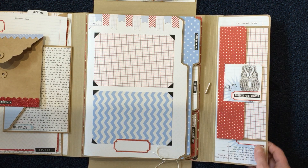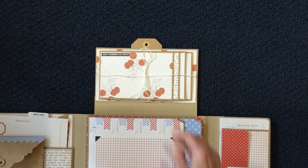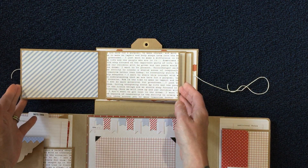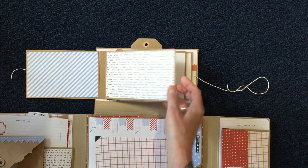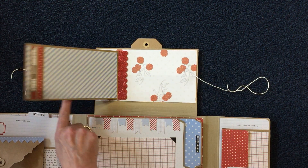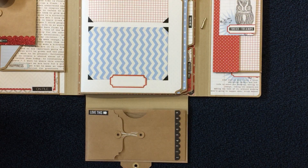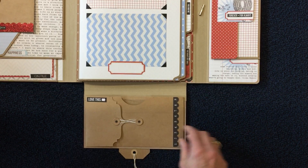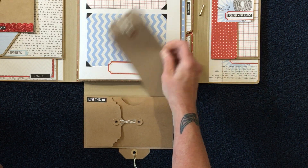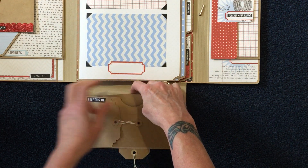These open up — we'll go to the top one first. I created a waterfall-type album out of this one, closed with another piece of twine. It's a pretty simple waterfall-type album, but I wanted to leave it simple so the pictures could be the star. Then on the bottom, I attached an envelope and put in some more tags — just four tags in there for pictures, journaling, whatever. I didn't do a lot of decoration on those.